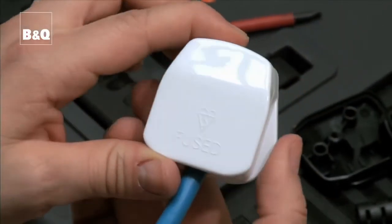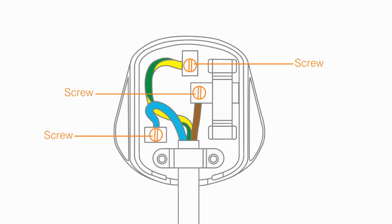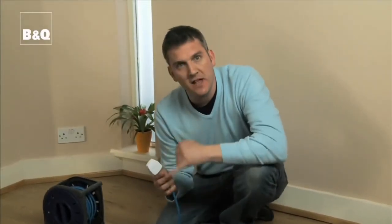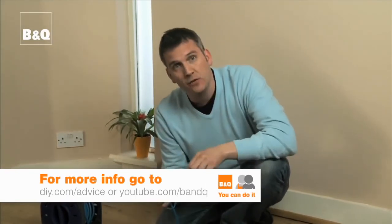Important points to remember: make sure the flex clamp is gripping the flex and not the core wires. Check the cores are fully pushed home with the insulation right up to the terminals and that the screws are tight. Ensure you have the correct fuse with the right amperage. A standard three-pin plug should carry the British Standard kite mark.